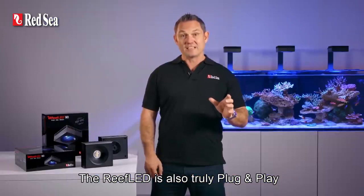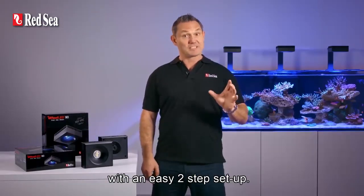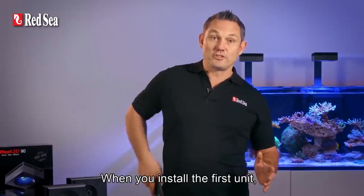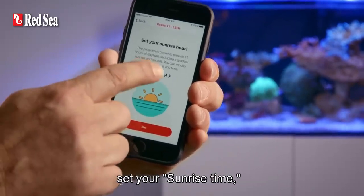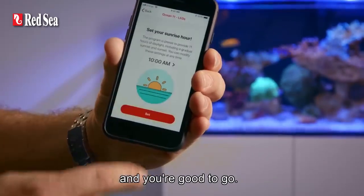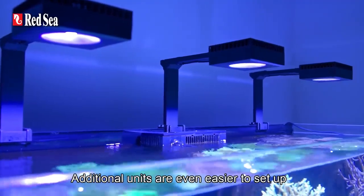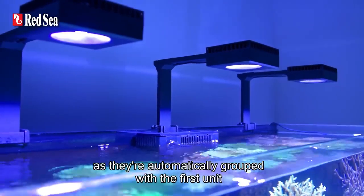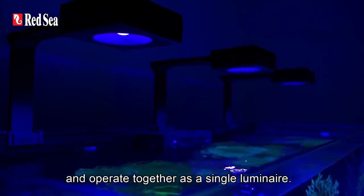The Reef LED is also truly plug and play with an easy two-step setup. When you install the first unit, you simply choose from three presets, set your sunrise time and then you're good to go. Additional units are even easier to set up as they're automatically grouped with the first unit and operate together as a single luminaire.